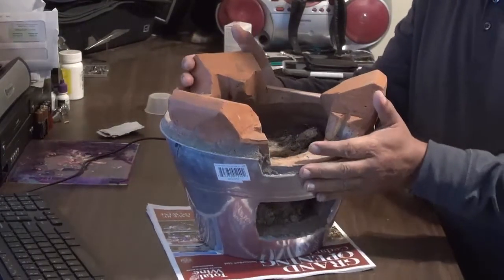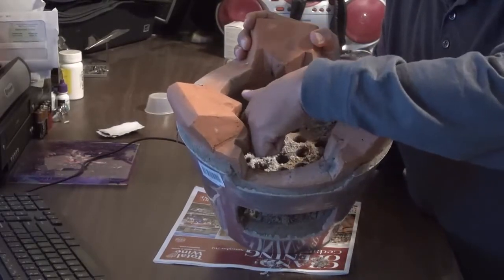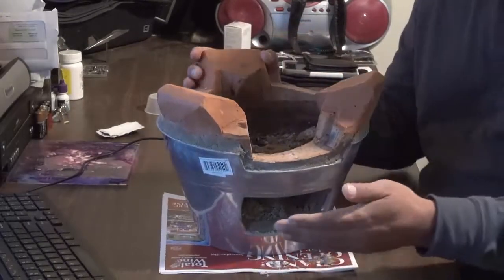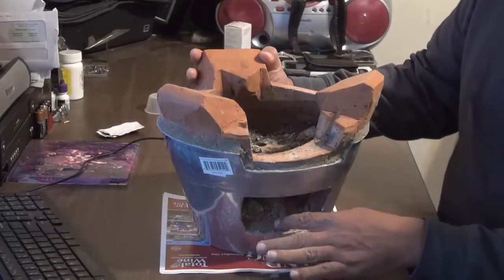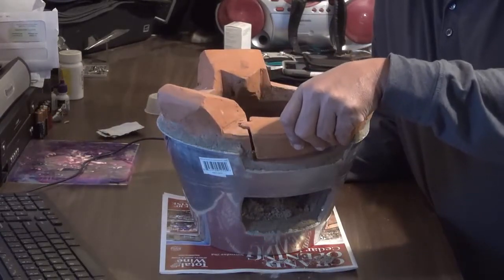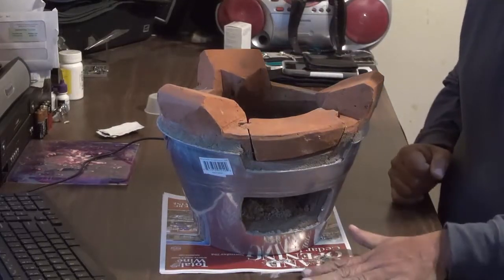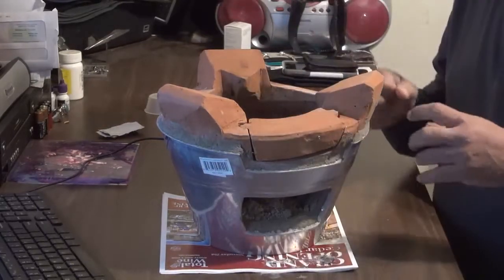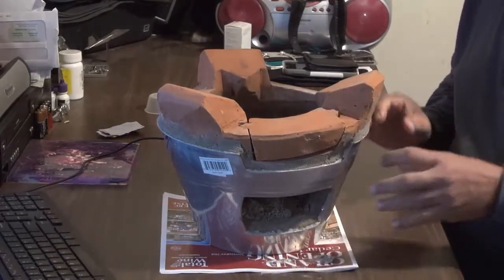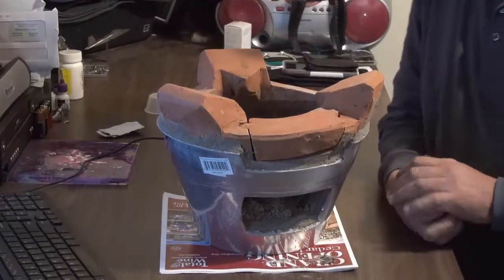I'm going to go ahead and tip it over so you can see the bottom. We have some holes right here. For the front, I burned in a little bit of Korean coal — wood, not chemical — and then I used a $1.99 grill from the dollar store, the round one, and it was perfect.